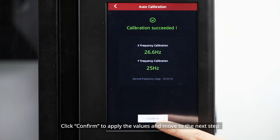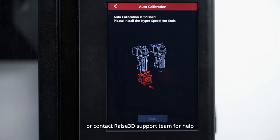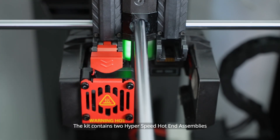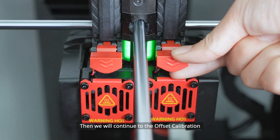Click Confirm to apply the values and move to the next step. If the calibration fails, please run the calibration again or contact Raise3D's support team for help. The kit contains two Hyperspeed hot-end assemblies — please install them on the left and right extruders, then continue to the offset calibration.